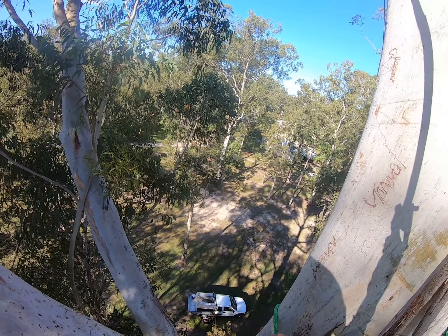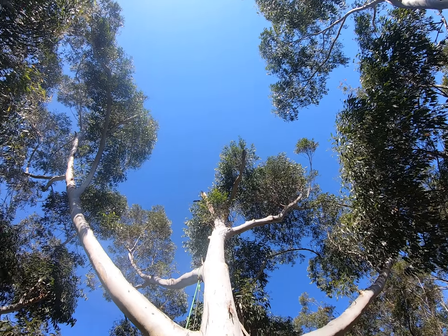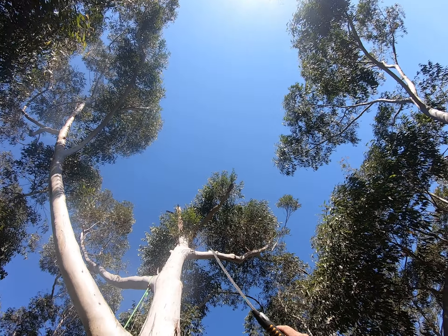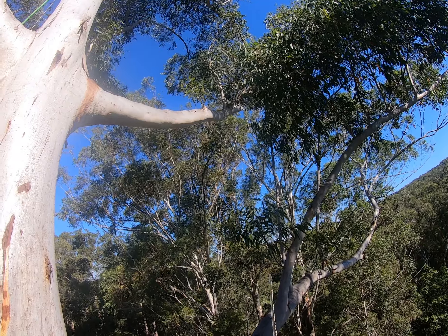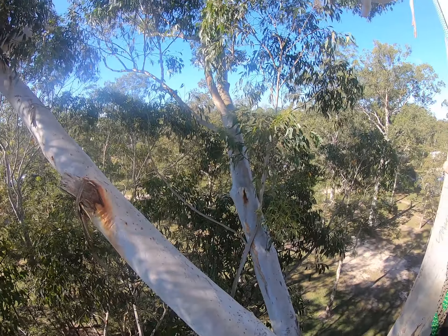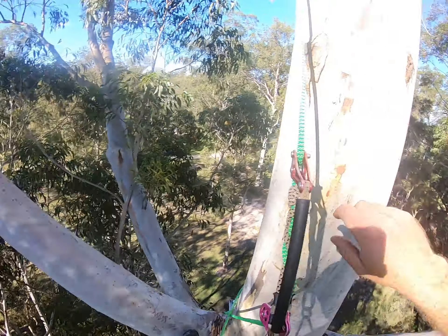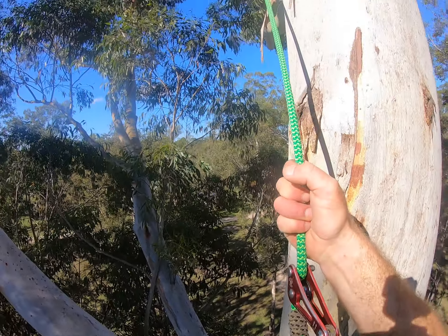Usually it'll be a scribbly gum or Eucalyptus racemosa. I'm going to have to ask Ben what kind of tree this is. It's had the head snap out — it got a big storm a fair while ago. You can see it's pretty well died back, then all the epis shot. That's probably why it's suckering out down here. There's a failure there. So I think I'll take that one, some of this epi down below, because they want to fly in through here, around the back and then zoom up to get their footage on the day.